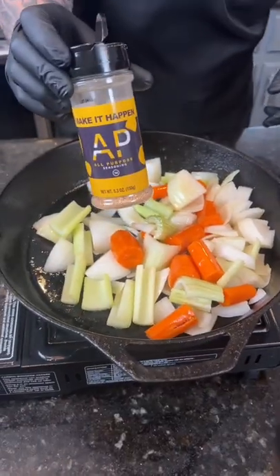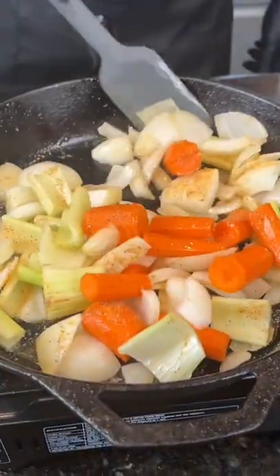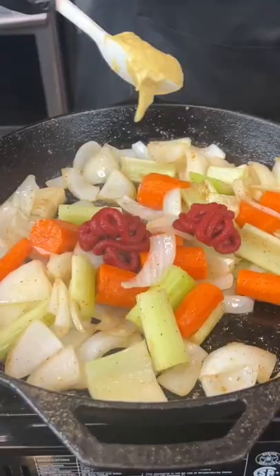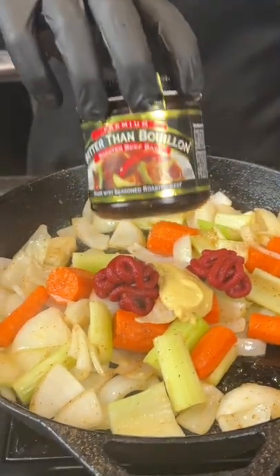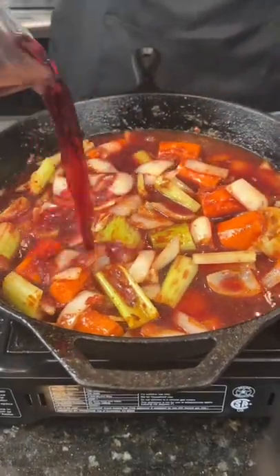Remove those ribs, then add your carrot, celery, and onion. Season that with my AP seasoning and cook those for three to four minutes. Then we're going in with Dijon mustard, two tablespoons of tomato paste, a little beef base, and two cups of red wine — because why the hell not, we're here for a good time, not a long time.